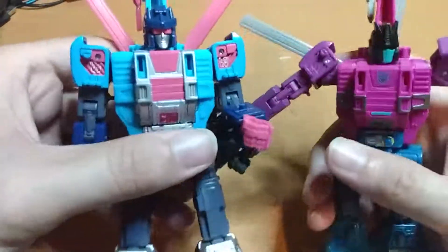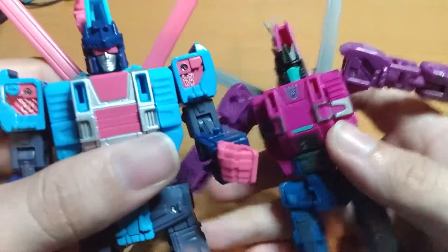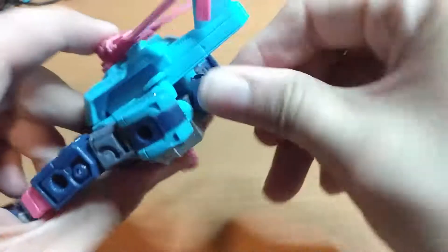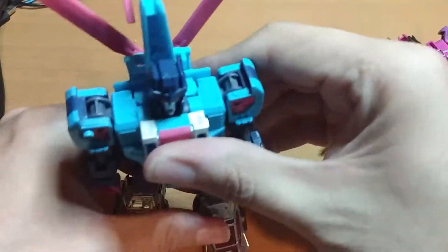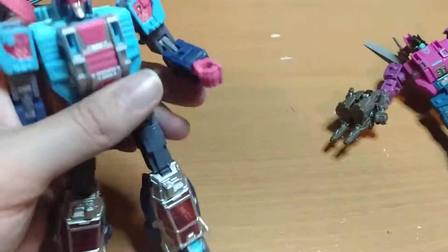Obviously the only difference on these guys is the head sculpt. Roadstorm looks great; his head can do a 360 — I gotta do it all the way back, just because. And that's about it. Not too much more to say.